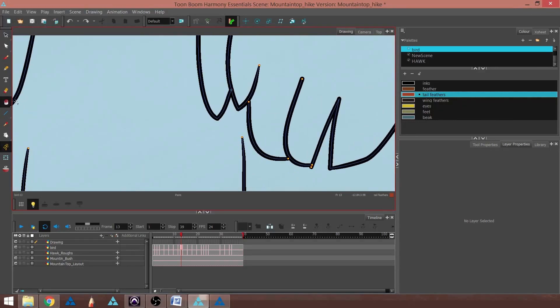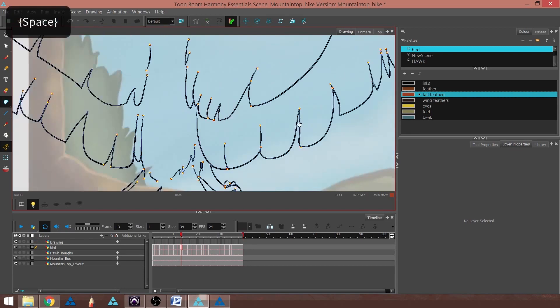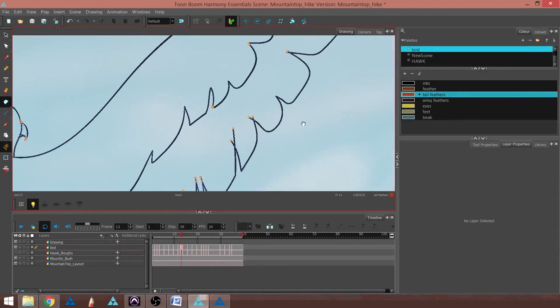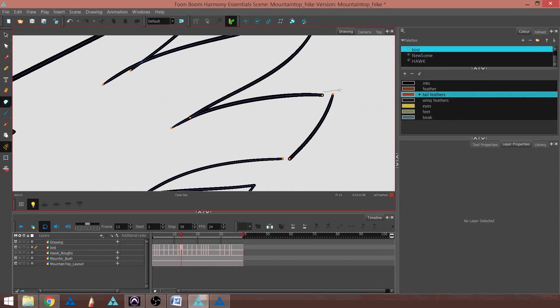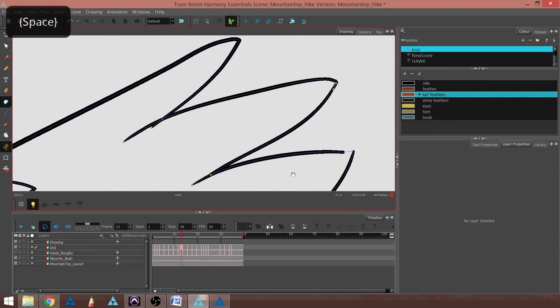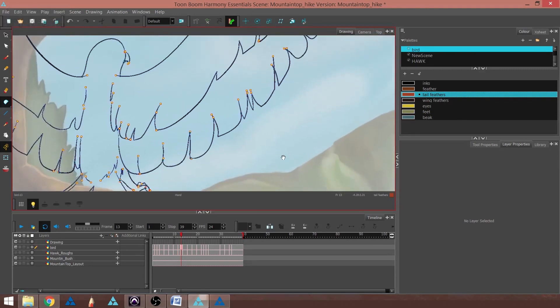I'm going to go into my Paint Bucket and pick Close Gap, which is part of the drop-down. I'm going to draw a line and it closes the gap for me. I'll go back and look for another spot, which I think I saw up here — yep. I'm going to close these gaps up here, and hopefully those are all of the gaps.